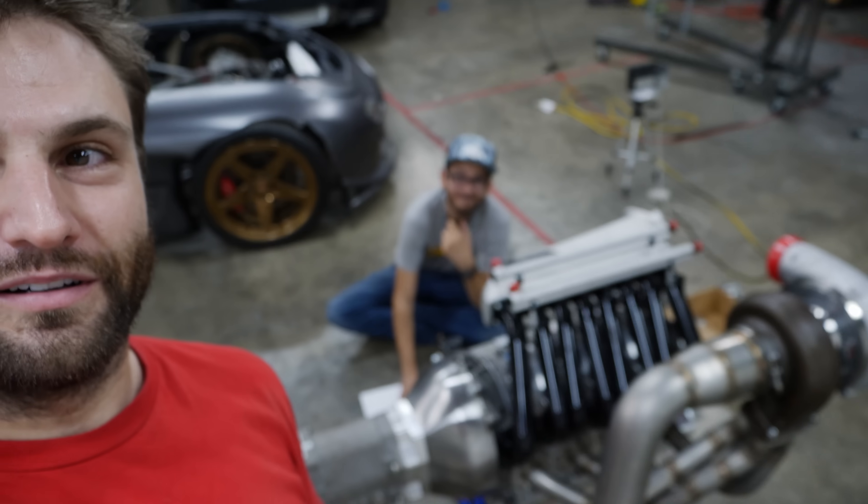By now you've seen the unveil of all this machinery and fancy pieces of aluminum and steel. We have to make it run. Nader is here burning the midnight oil with me right now. We're going over his magic for the dry sump plate, which is also going to be the engine mount to the chassis.